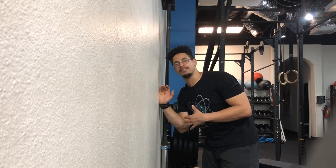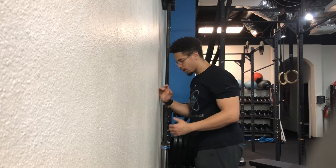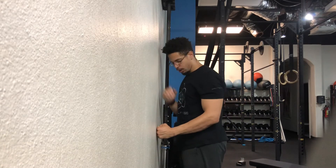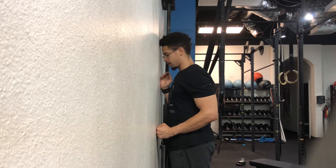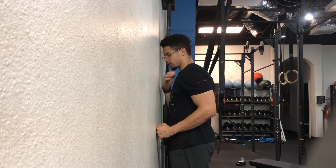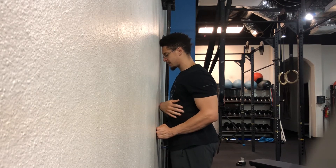This is the standing mid-back activation with ER, very similar to the prone mid-back activation. We're going to start with the fist up against the wall, relatively close to the hip, standing close to the wall as well. From here, bring the shoulder further from the ear so it's down, and bring the elbow nice and tucked tight to the body.